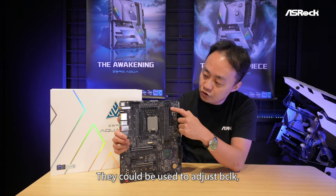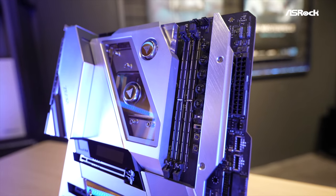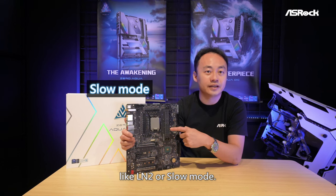The OC buttons can adjust B-clock, voltage, and profile presets in an easier way, and quickly switch to different modes like LN2 and slow mode.